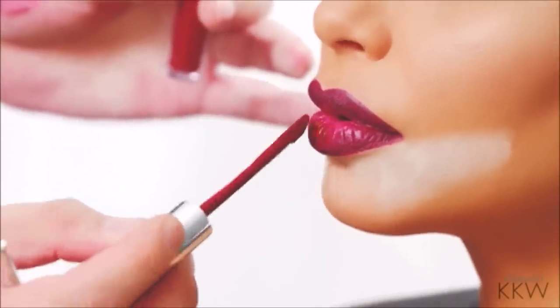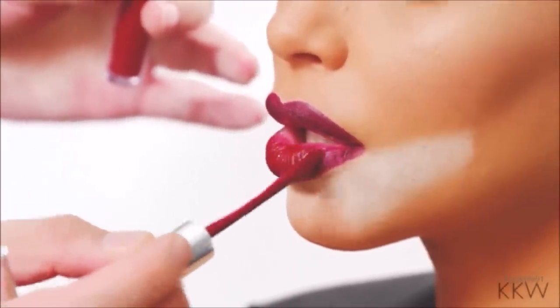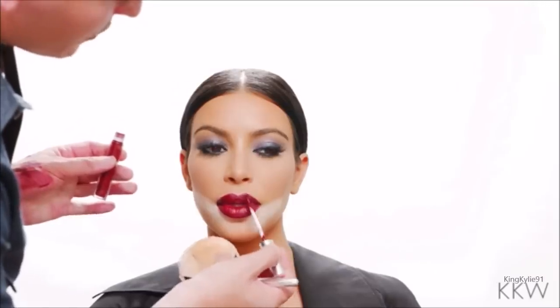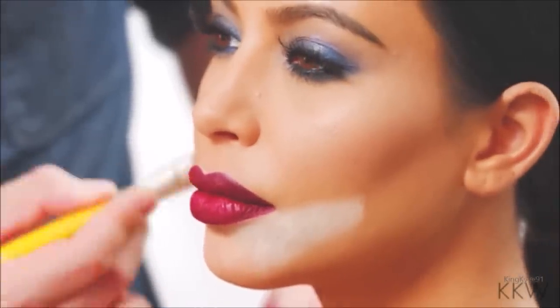I'm going to apply a kind of very deep, dampy, burgundy lipstick now. This is a liquid lipstick, and it blends really nicely with the deep shade of plum liner that I just applied. To finish off this lip, I'm going to sweep away that loose translucent powder using a clean brush. And now this lip will last all day or all night — nothing will be able to bleed or feather underneath.